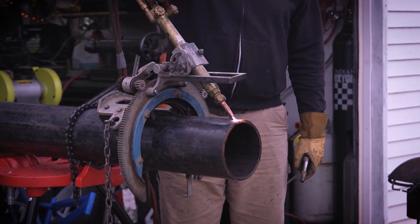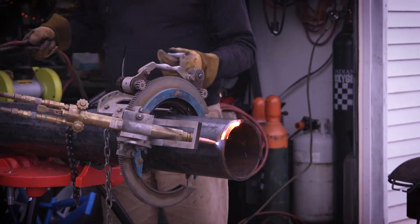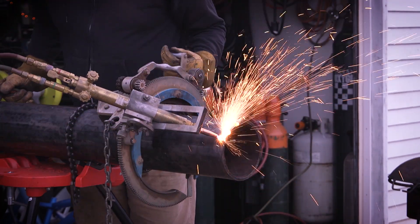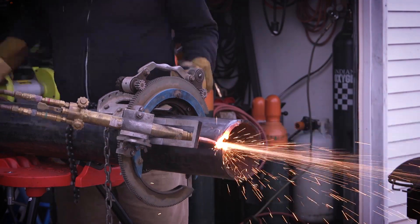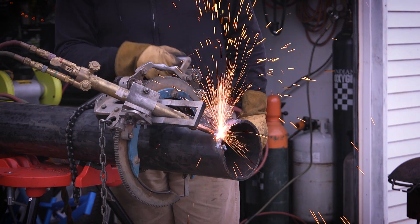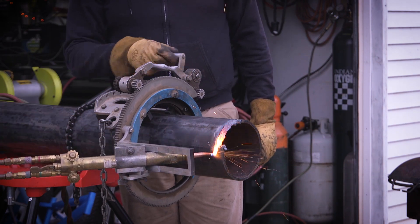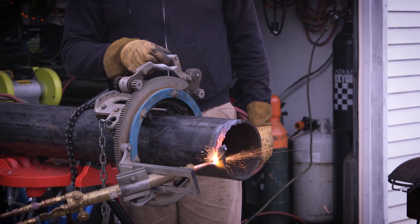If you've never seen one of these before, this is an H&M pipe beveler. They're pretty handy. They'll hold a barrel torch like this, or you can put a plasma cutter with a machine torch in them. Right here I had my torch set up a little too high and I ran a little too fast, and I roached the end of the pipe. I had to start over again — it's been a while since I've used this setup.